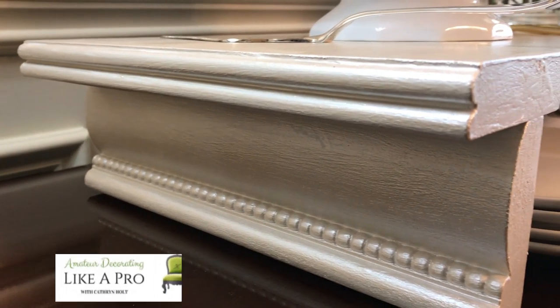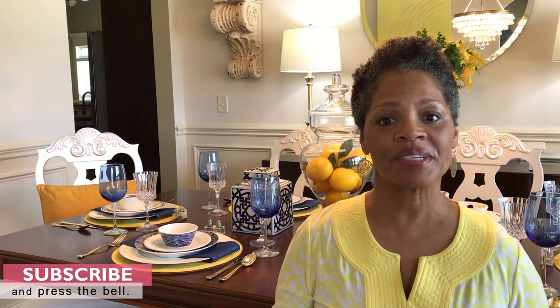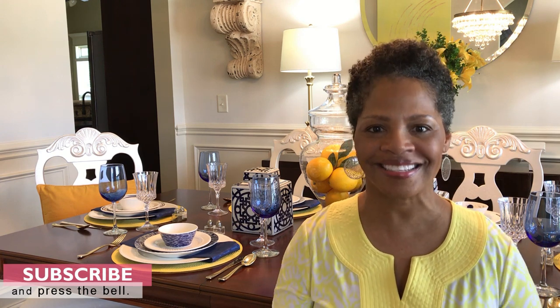I did add four felt surface protectors to the bottom of the riser. If you like this video, please give it a thumbs up. If you are not a subscriber, please consider doing so today by pressing that red button, and also press the bell so you'll be notified when I upload the next video. Thanks for watching — stay safe, stay in prayer, and as always, stay creative. Have a wonderful day!